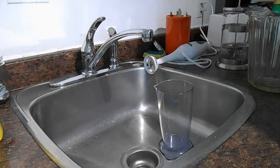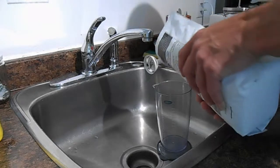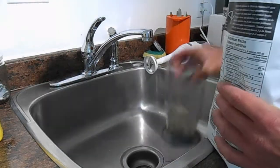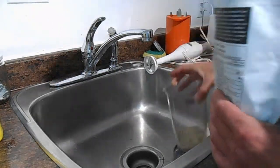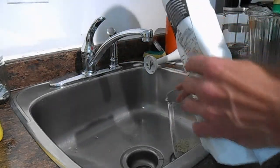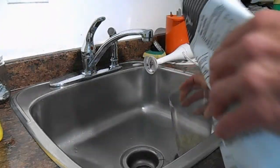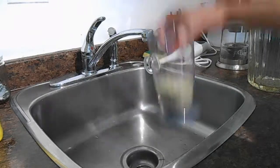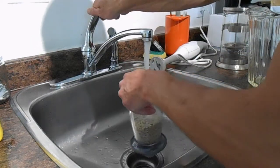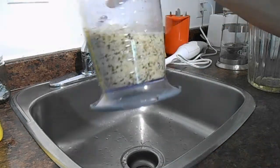I'm back to add the hemp seed to the container for blending. I'm going to add one cup of hemp seed — it's probably a lot — and I'm not going to add too much water; I want the blend to be very thick.